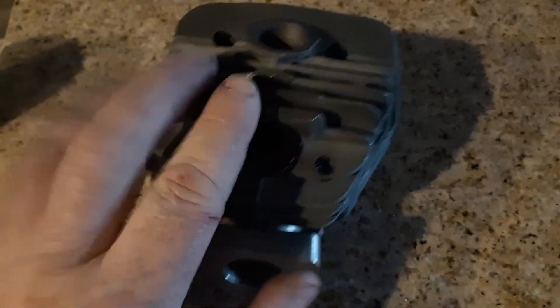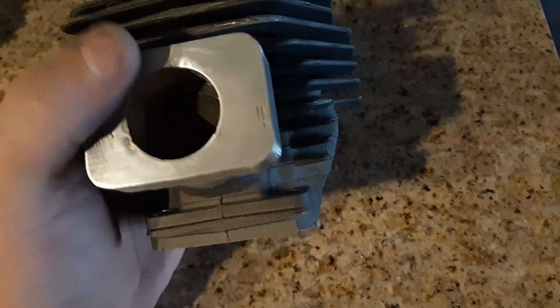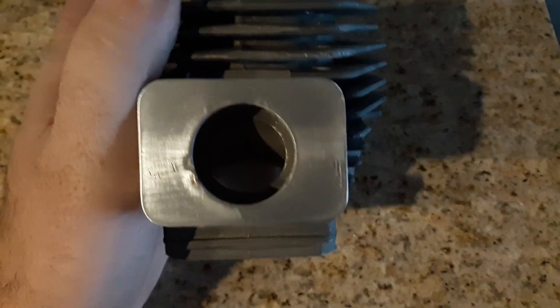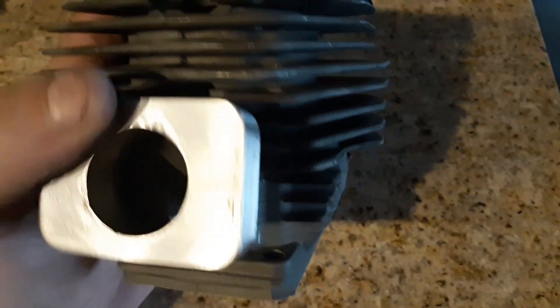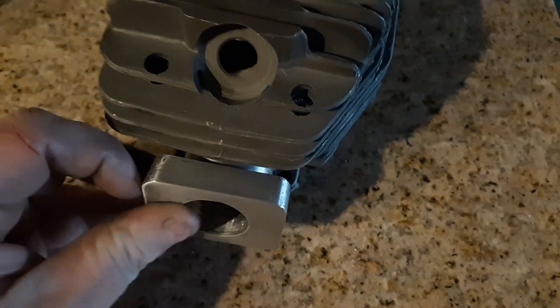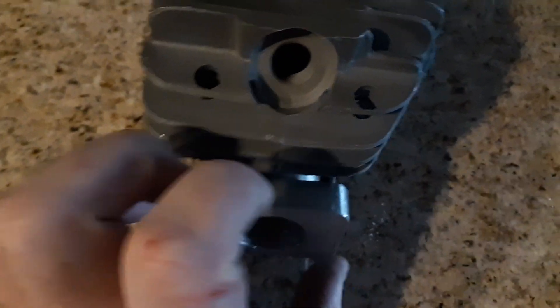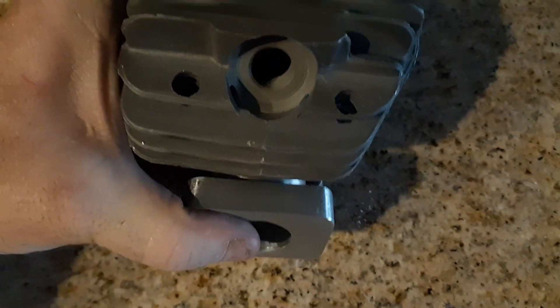Alright, so I stuck this in the freezer for about a half hour. I stuck this on the stove and heated it up until it was just blazing. I actually dented it a little around there, which is fine — I'll get that out later. It cooled down a little quicker than I thought. It started to really set, so I had to get it on.